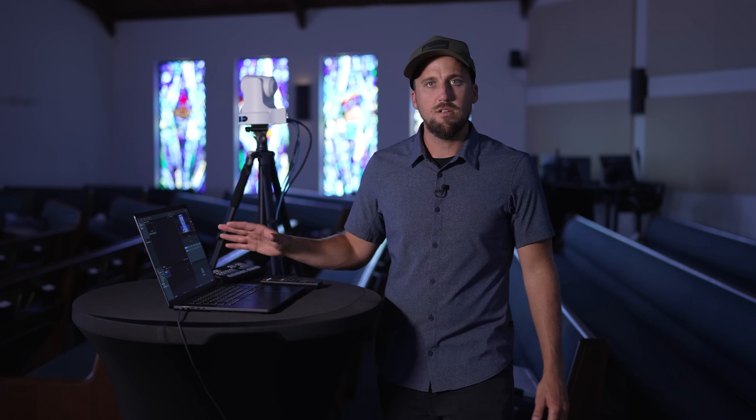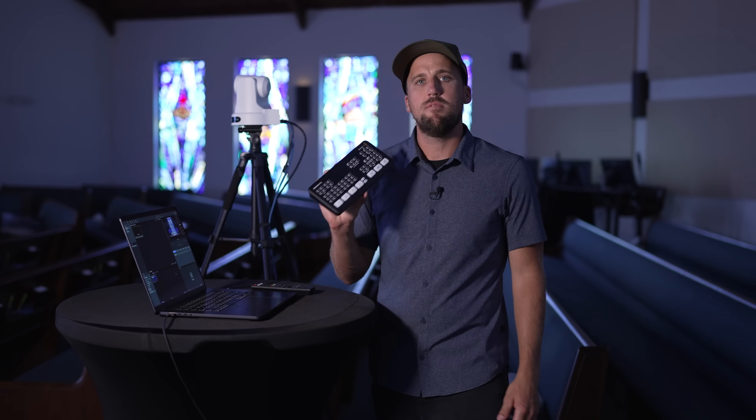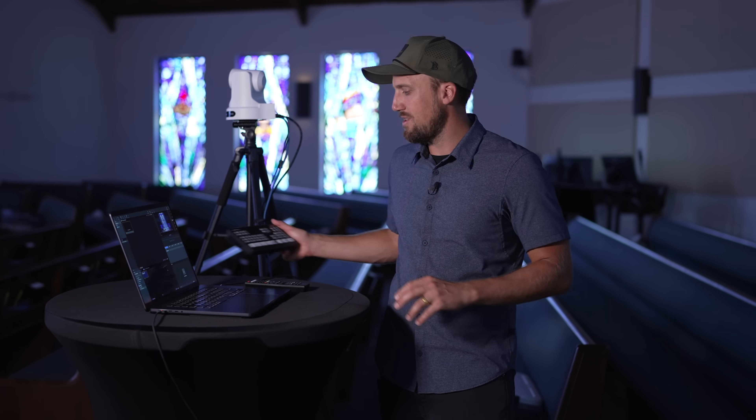In this video, I'm going to walk you through two simple and budget-friendly live streaming setups for small churches. The first system is going to be run with ProPresenter, a very popular presentation software that can do live streaming as well. The second system is going to be run on an ATEM Mini Pro. Which system your church decides to use is up to you, and I can unpack some of the pros and cons of each of them in this video.